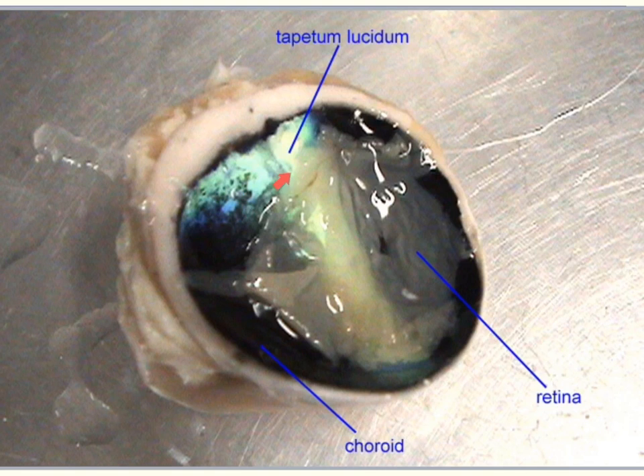The tapetum lucidum reflects light back. If you've ever seen an animal and their eyes have glowed back at you, the tapetum lucidum is that colored layer glowing back at you. This helps contribute to better night vision in animals, helping them see in the dark.